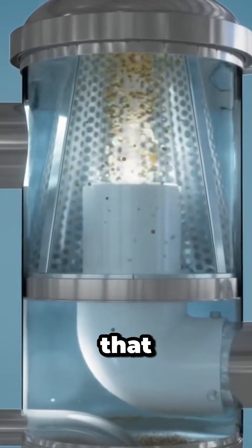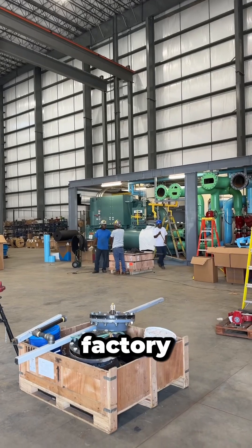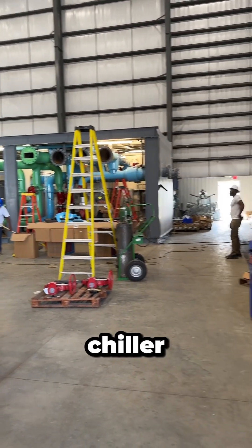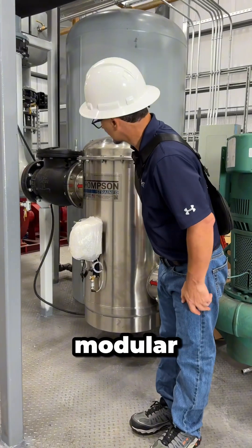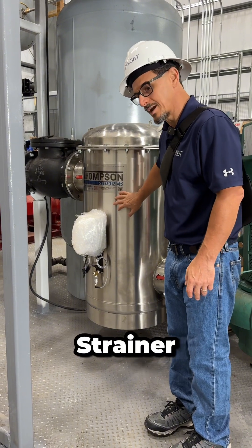Thompson's strainer has a very unique design to their water filter. I'm in the Envirosep factory in Georgetown, South Carolina — they make modular chiller plants and modular chiller pump skids, which is what this is. Just a quick video on the Thompson strainer.